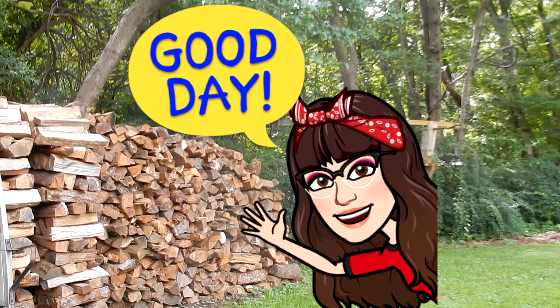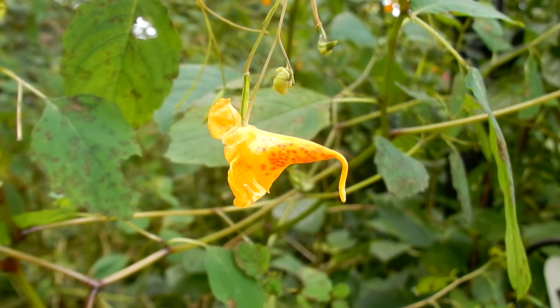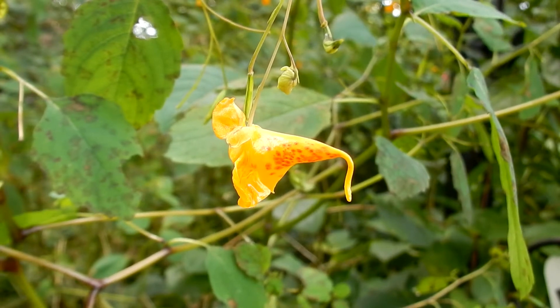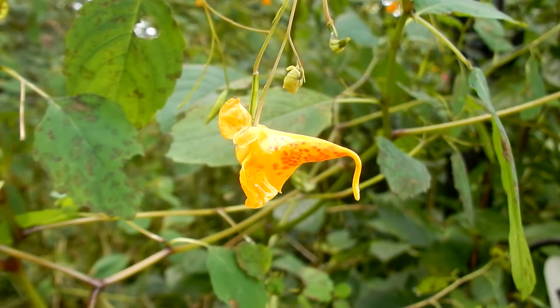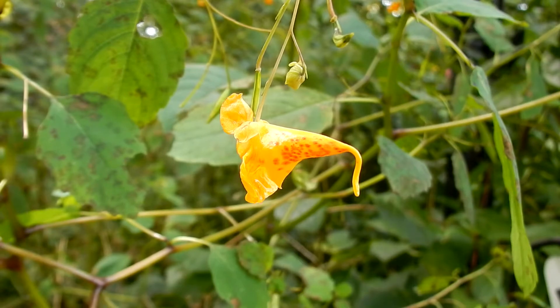Today we are looking at Spotted Touch-Me-Nots. Here is the Spotted Touch-Me-Not. It has several nicknames: Spotted Jewelweed, Orange Jewelweed, Common Jewelweed, Jewelweed, and Spotted Snapweed.